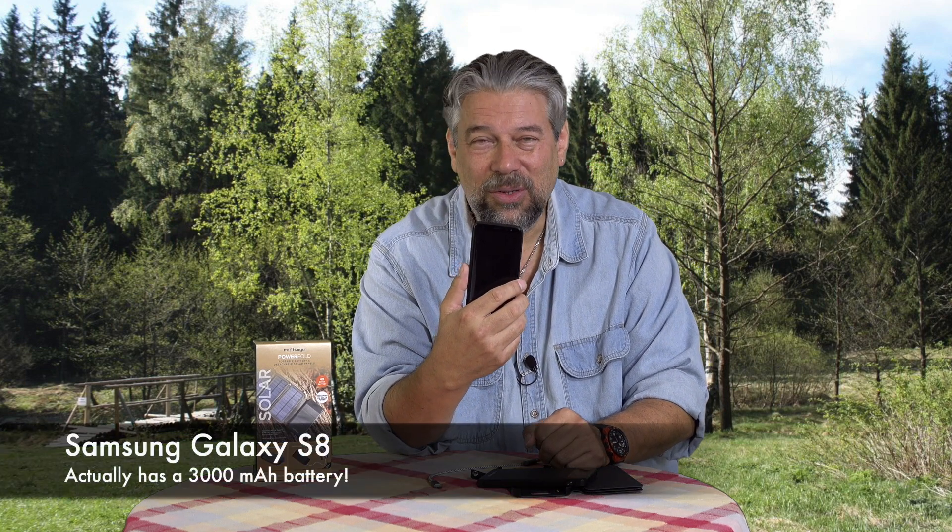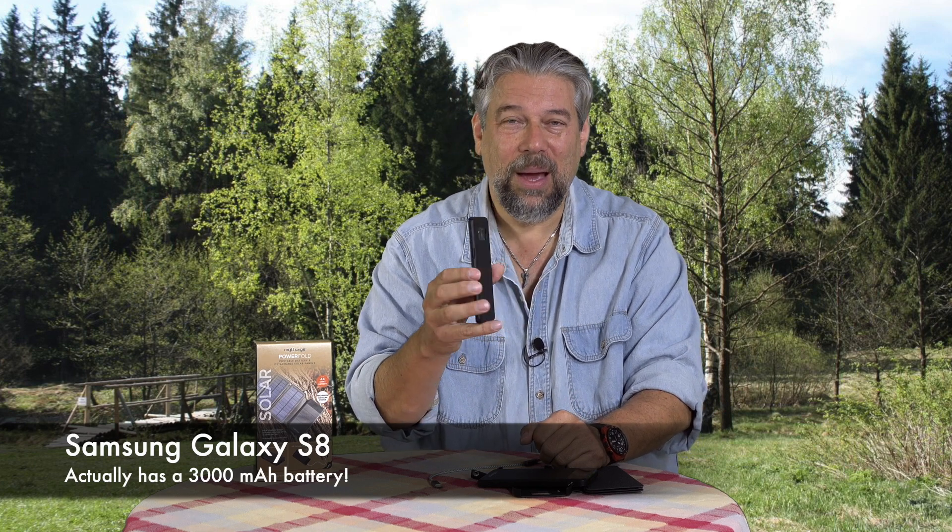By comparison, here's a Galaxy S8 and this is somewhere around 2,000 to 2,200 milliamp hour battery. So that means this could give it three full charges.